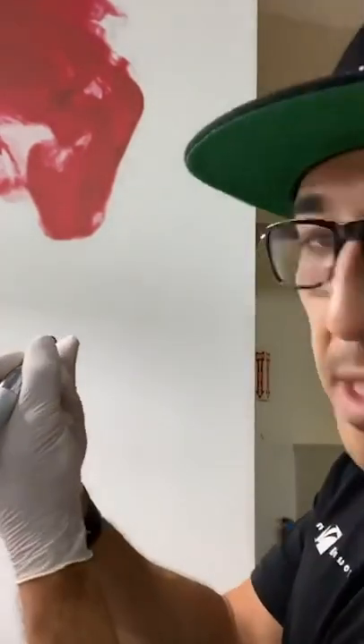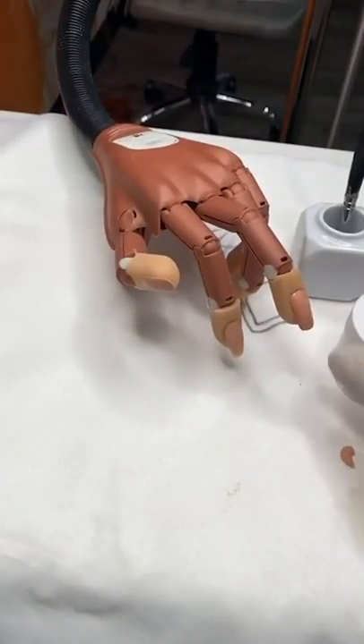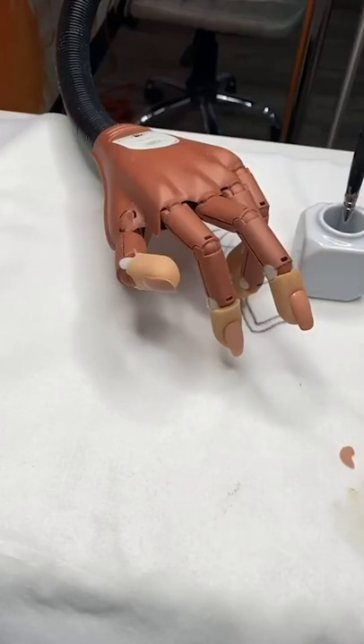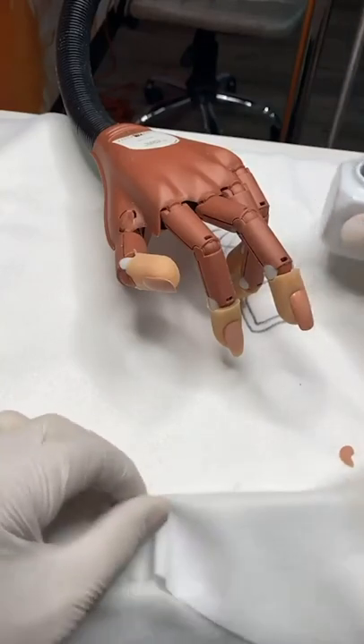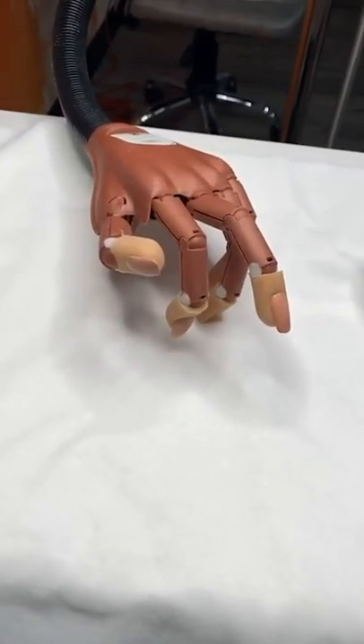You have to learn to file in one direction — pulling towards yourself. Start from the middle and pull towards yourself, start from the back and pull towards yourself. Keep going until you don't feel heat anymore — one step at a time. For beginners who are frustrated with the electric file, I'll do a full electric filing class next week, I promise.